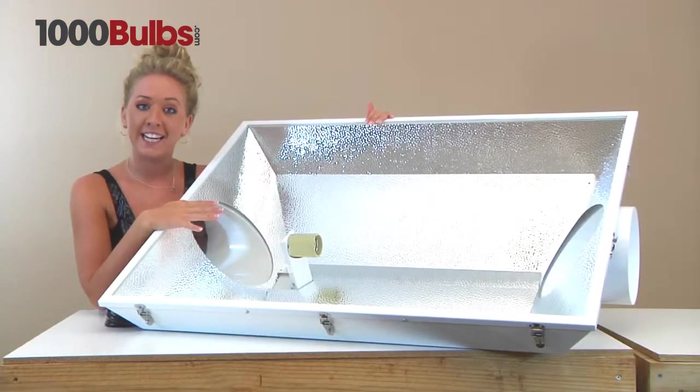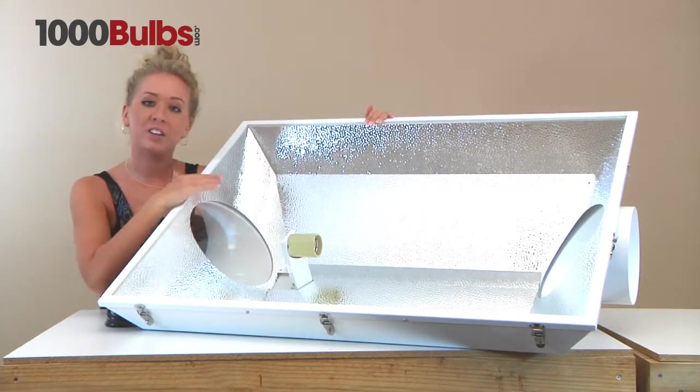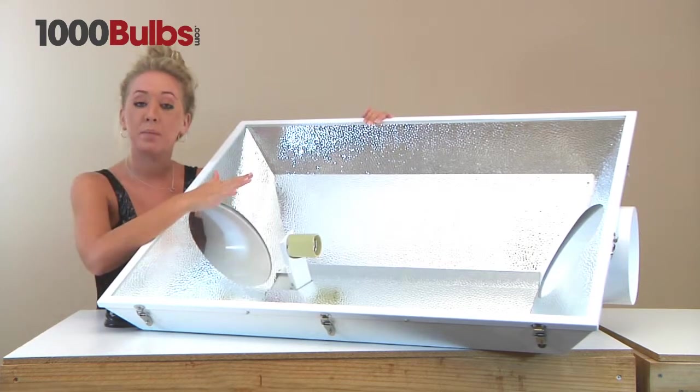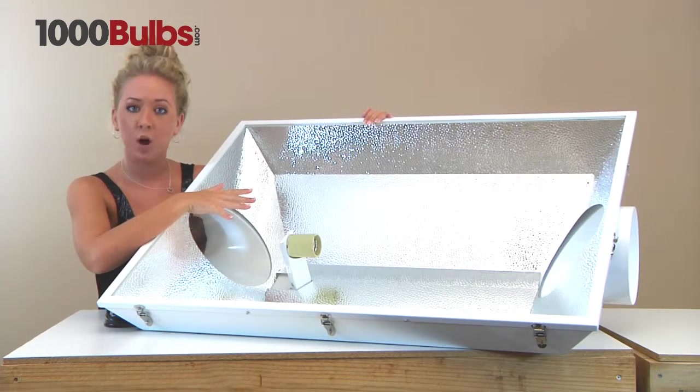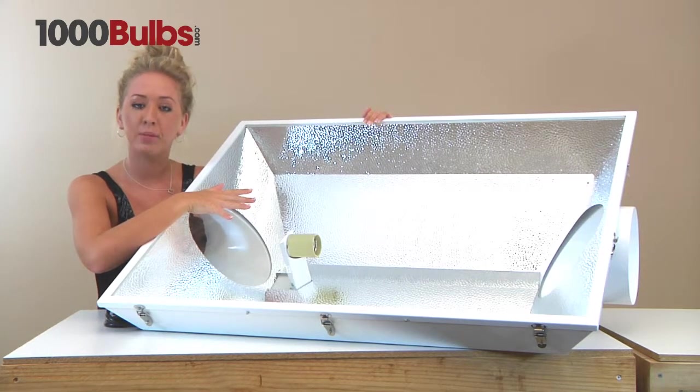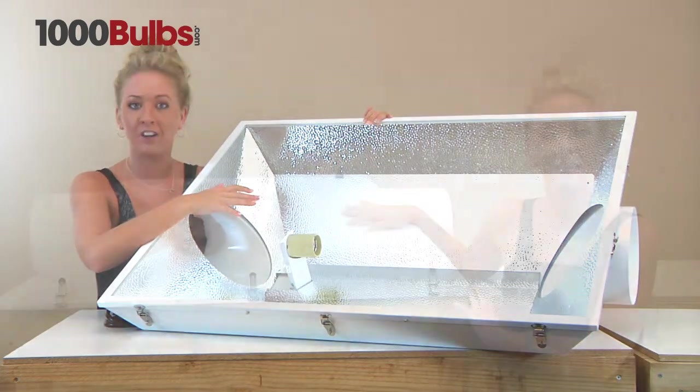The Raptor 8-inch comes with a 95% reflective specular interior and a tempered glass lens. It comes with a mogul-based socket and will operate up to a 1000-watt metal halide or high pressure sodium bulb. The ballast and bulb are sold separately on 1000bulbs.com.